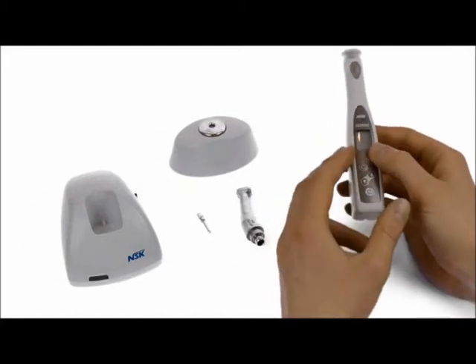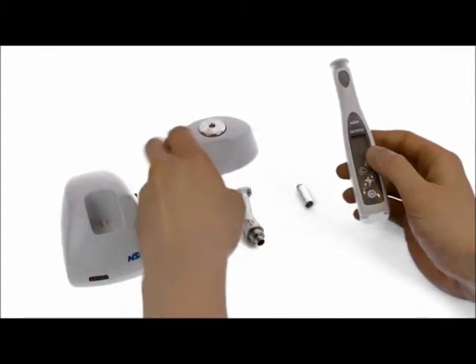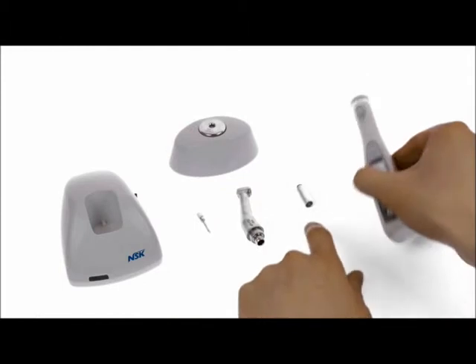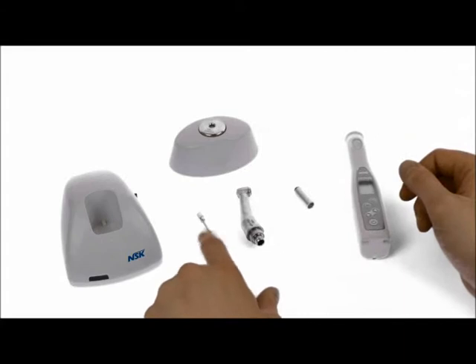This is what you get: you get the motor unit, the charging station, the torque calibrator, the handpiece, the lubrication device for the handpiece, and the torque calibration burr.